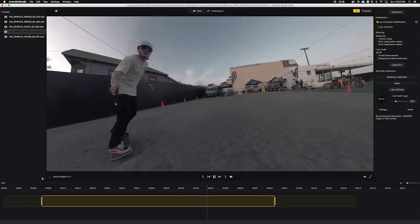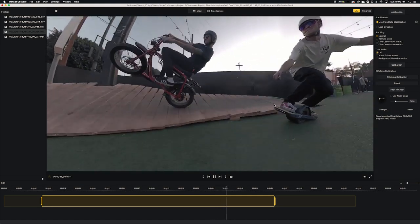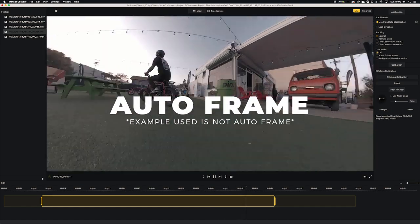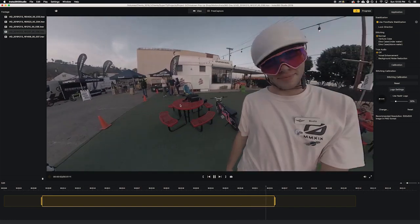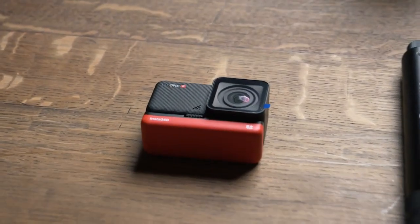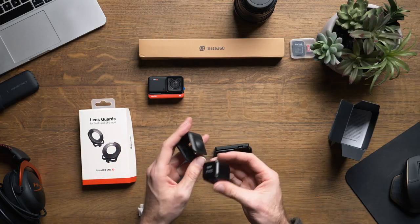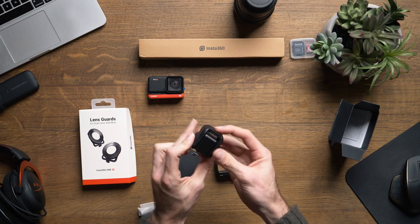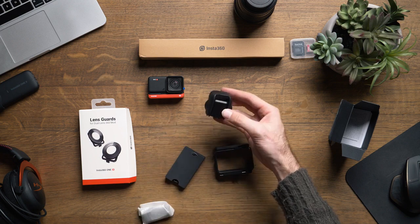If you've ever edited footage, you know how long it can take to find the right moments. Insta360 managed to develop a feature called Autoframe, which is an AI-powered computer vision algorithm that can identify the best parts of any 360 video and then recommend that to you. There's still plenty of choice, but the Autoframe feature helps you quickly narrow down those shots worth considering, and then it does the reframing for you. Keep in mind that it's not going to be perfect, but I saw the feature in action and was genuinely impressed. This could cut down editing time in half.